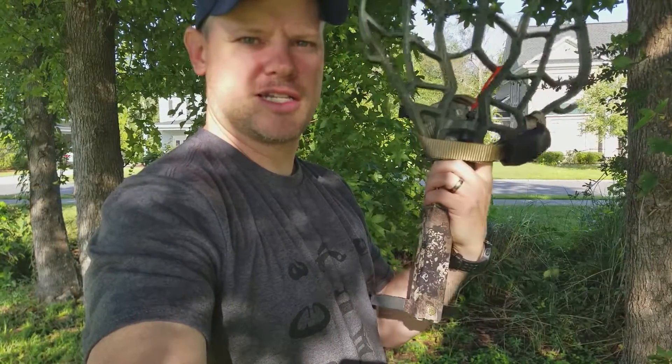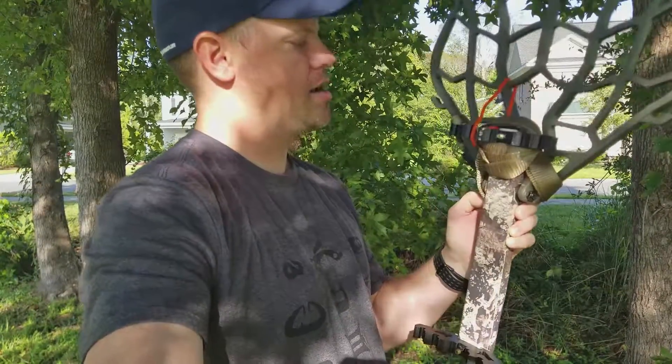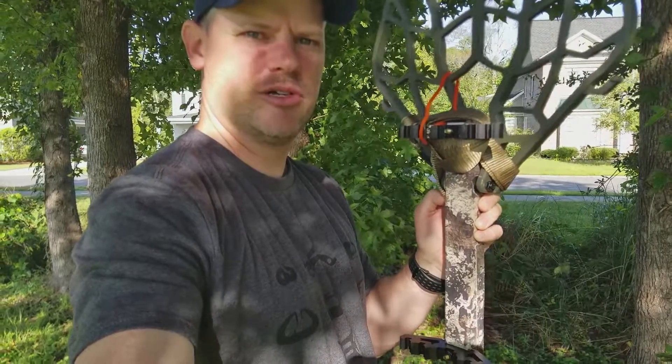This is my ultralight saddle hunting platform and I'm going to go ahead and hook it up to the tree and show you exactly how I use it.